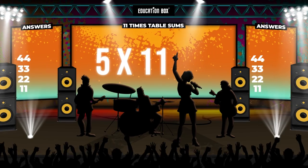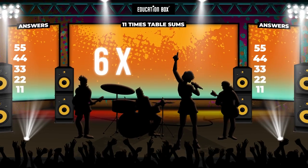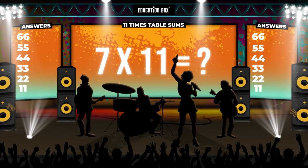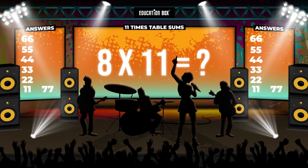Five times eleven is... Six times eleven is... Seven times eleven is... Eight times eleven is...